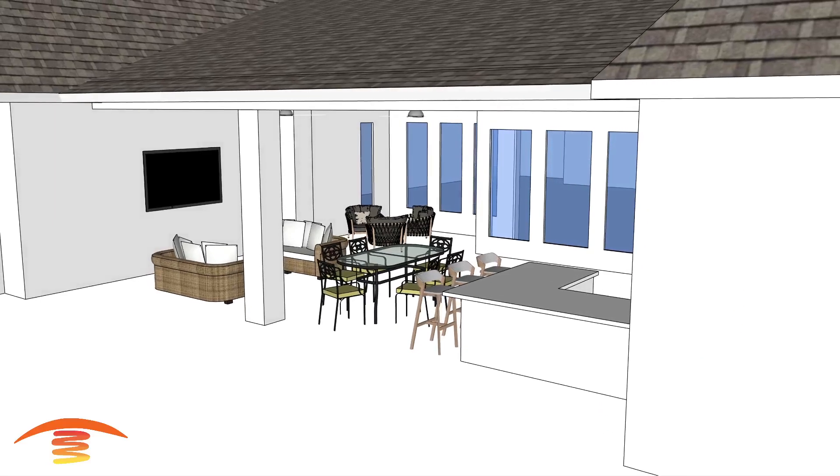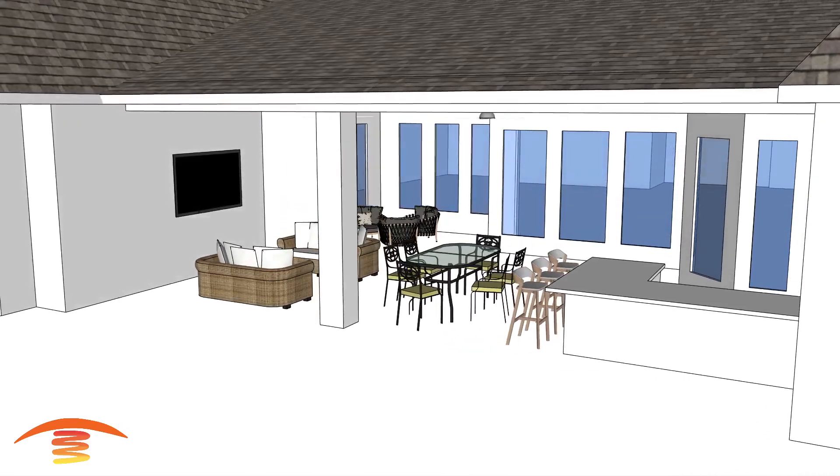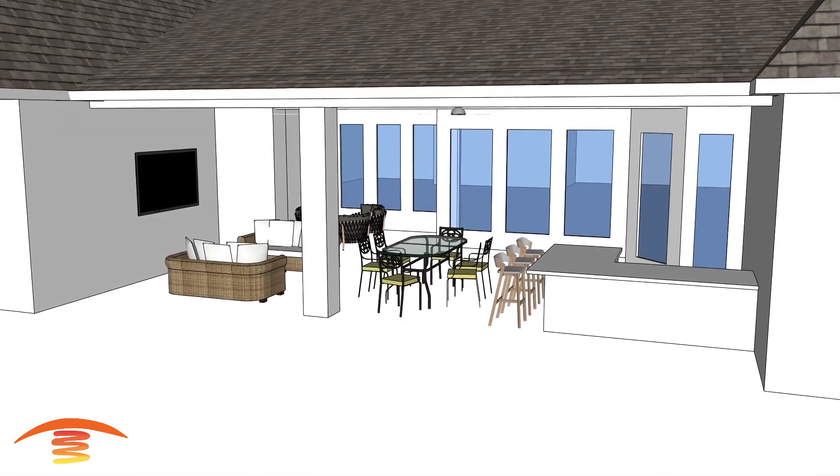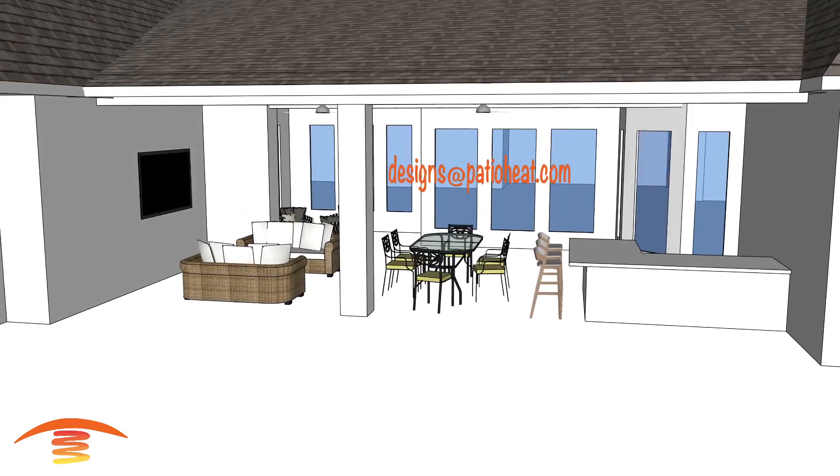Hello, I'm Steve. Welcome to the PatioHeat channel where we provide visual concepts of infrared heating as well as tips for outdoor comfort. Send your requests into designs@patioheat.com for your personalized recommendations.